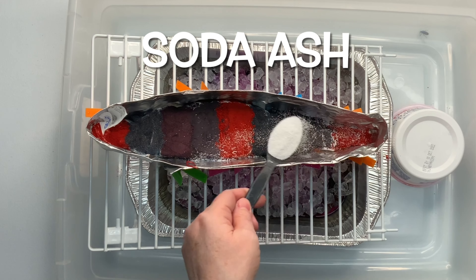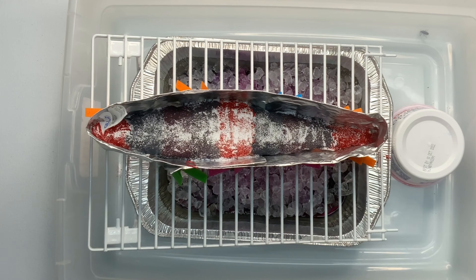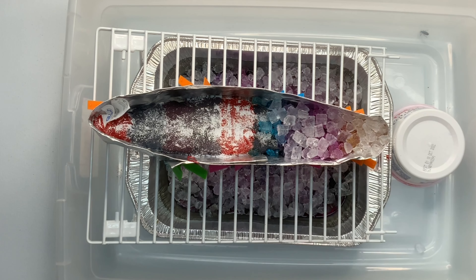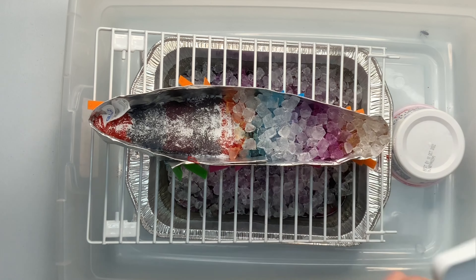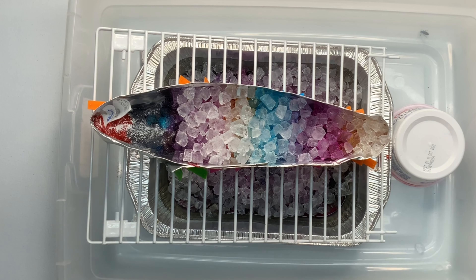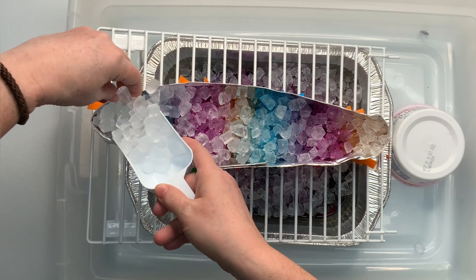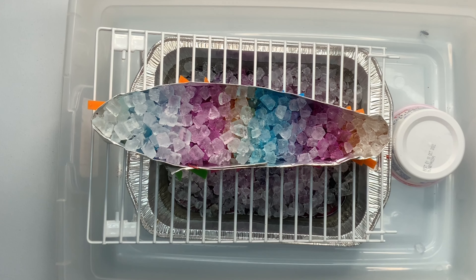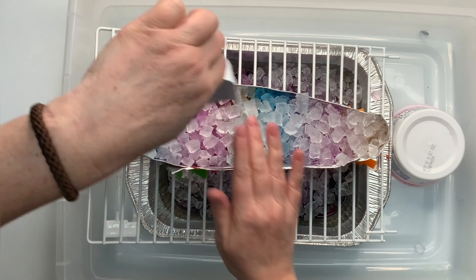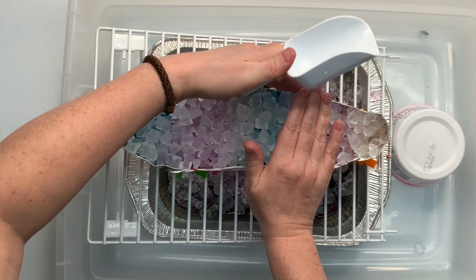Next I give the project a quick little sprinkle of soda ash for good measure. I now have the project on an incline — I got this rack at Walmart and I've taken the extendable portion off, so it's elevated by the legs on one side and slightly inclined by being propped up on the foil pan. I've got a container down in there to keep it from slipping around inside the big tote. These foil pans have a tendency to leak, so make sure you place your project down inside something because you don't want to find mucky water all over your floor.